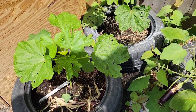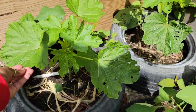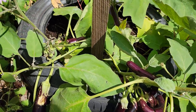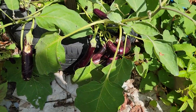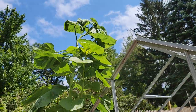Over here is my two okra plants and there's something eating the leaf, but otherwise they're doing well. Over here, my husband is going to come later on once the sun goes down and we are going to harvest some of these eggplants.